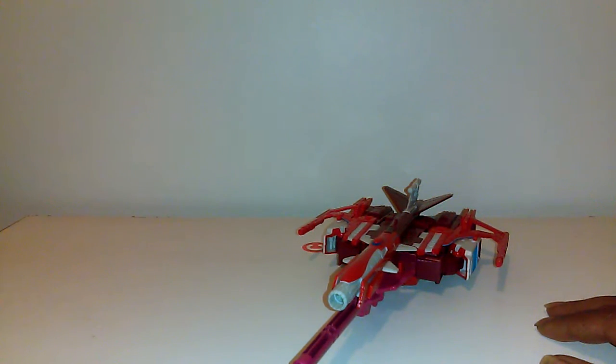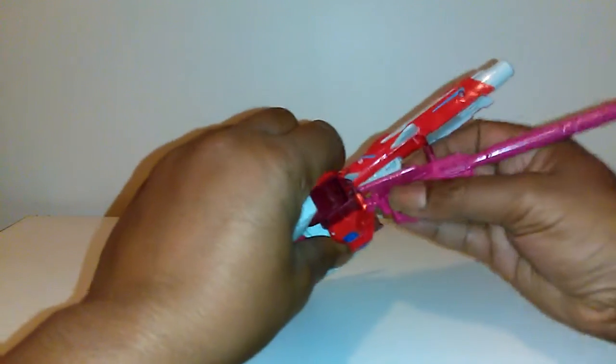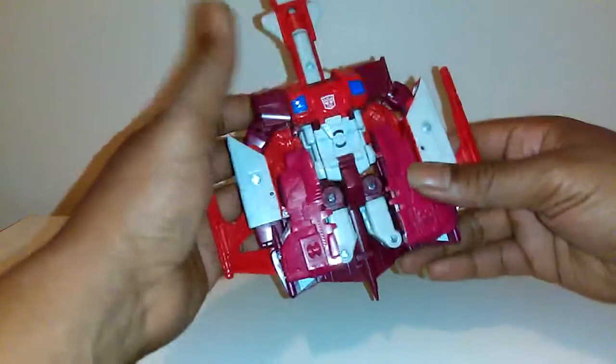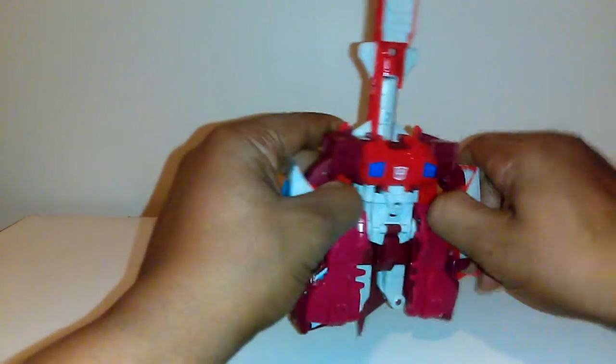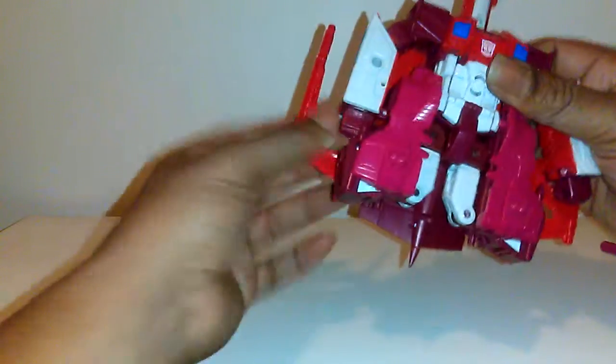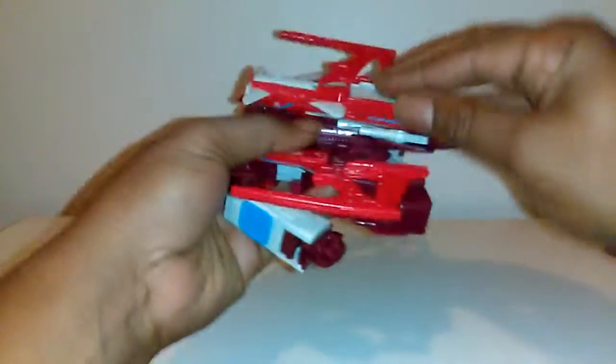I'm gonna start by taking this gun off — the same gun that comes with everybody — and put that to the side. I'm gonna pop these arms out, pop the arms out, pop that off, arms out.